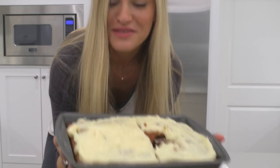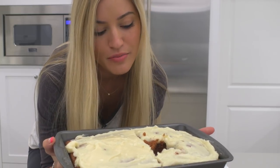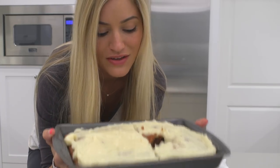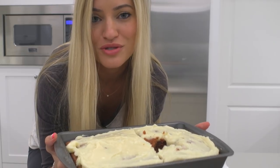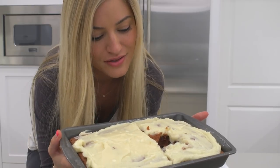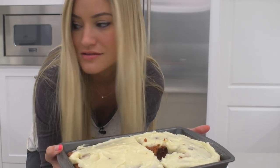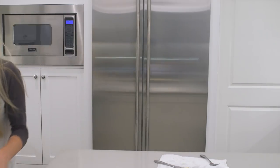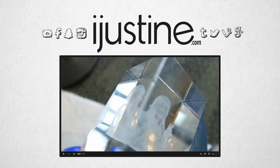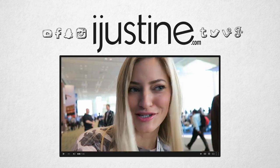Thanks so much for watching. This was making a red velvet cheesecake icing cake from scratch. And surprisingly, if you follow the recipe maybe a little bit closer than I did, you might actually turn out with something fantastic. Make sure you guys like this video and subscribe to my channel so you can see more videos when I post them. I'm going to go save a piece of this for my sister and see what she thinks. I do not feel good. I'm actually going to do a giveaway of this awesome glass 3D sketched creation.